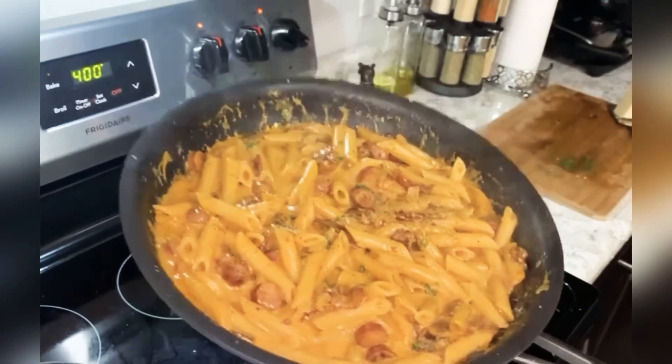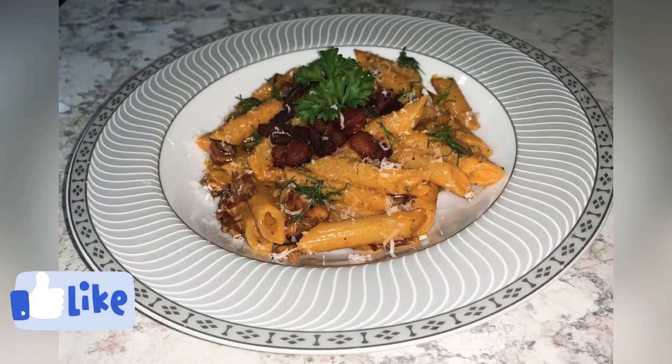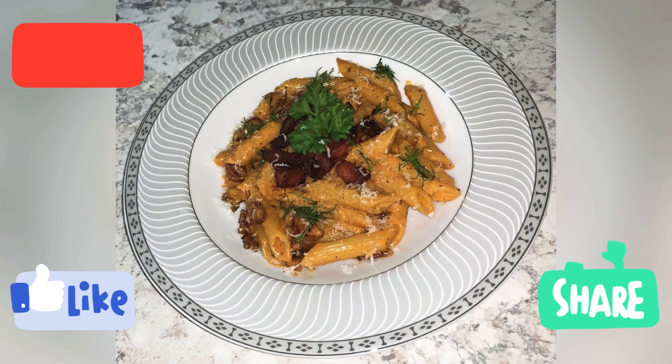If you enjoyed watching this and will try it, press that like button — don't be shy! And to see new recipes, don't forget to subscribe, share with your friends, and comment what you want to see next. Hope you enjoy!